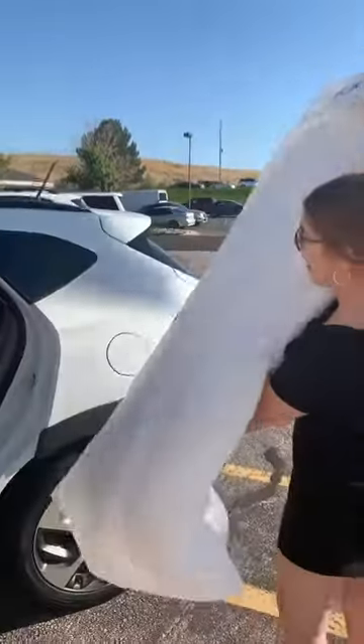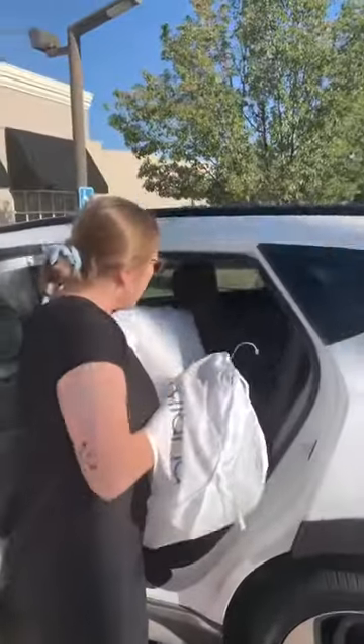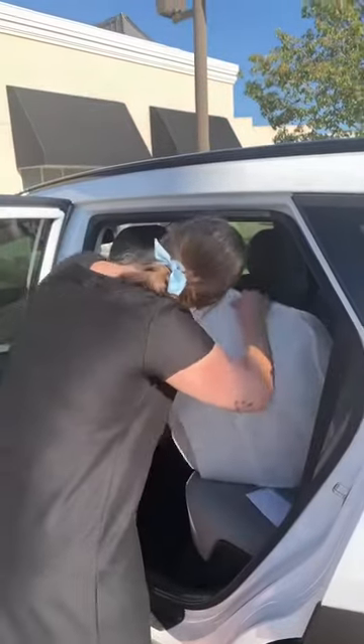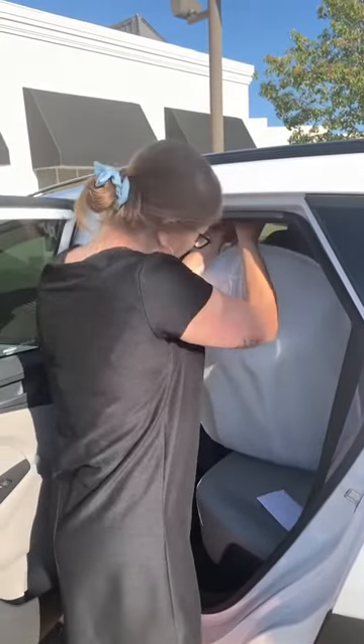Kind of grab the bottom like so, zipper side up, the bodice form will go down. Then just kind of plop her in there, lay it flat, and hang it up where you have room for. Bye guys!